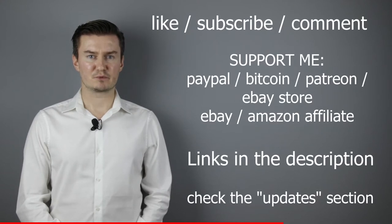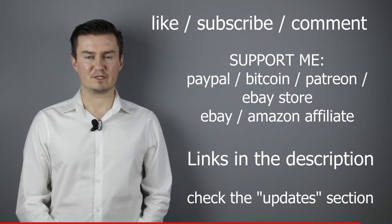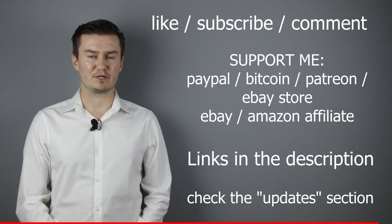please like this video, subscribe to my channel, send me a donation, or buy a camera or lens from my eBay webshop. Links in the description below. If you have anything to add to this video, share it in the comment section below. In the description there is an update section — if I have anything to add after the video has been posted, I add it there. So I would highly recommend to check it.